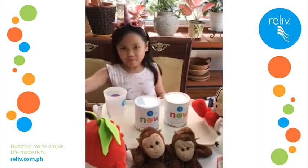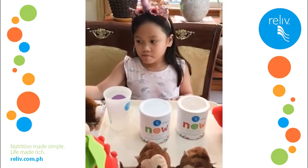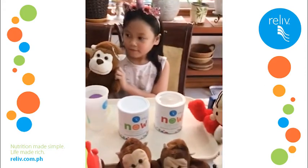Hello, Mommies. This is Rosa Mia Lyons and she's going to show us how to prepare a delicious and nutritious Relive Now for Kids Shake, with all her friends around her.